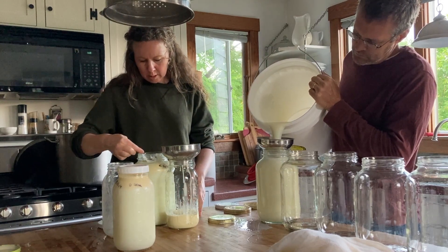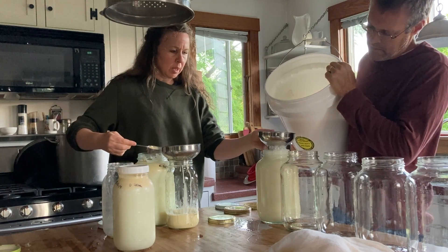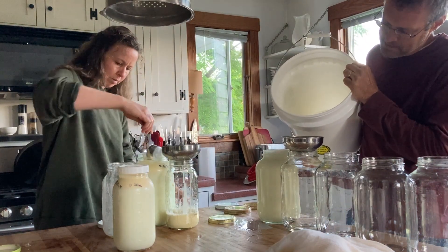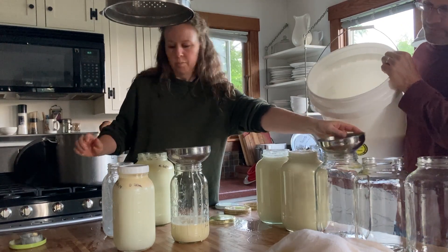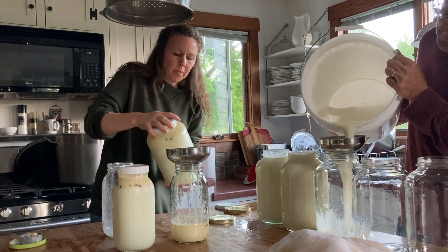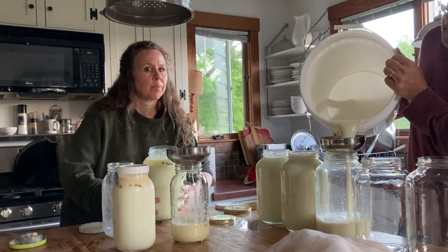Milking two cows was never our plan and it's a bit much — it's too much, really. We're both tired of it and feeling a little bit overwhelmed; I'm probably feeling more overwhelmed than he is. But until we either sell Daisy or dry her up, this is what we have. And actually it's not the milking that's hard, or even the straining and jarring it — we get that done pretty quickly. But it's the using it up: the cheese making, the butter making, that takes so much time.